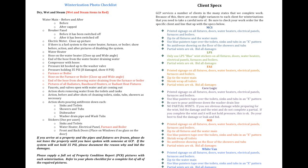On the right-hand side of this paper are client specs. We have many clients that we deal with: MCS, LPS, FAS, CoreLogic, MSI, and WhiteFan. All of our clients have different specifications to properly complete a winterization. It is imperative that you look at your work order to determine what national you are doing work for and refer back to this sheet to make sure that you properly complete that winterization.